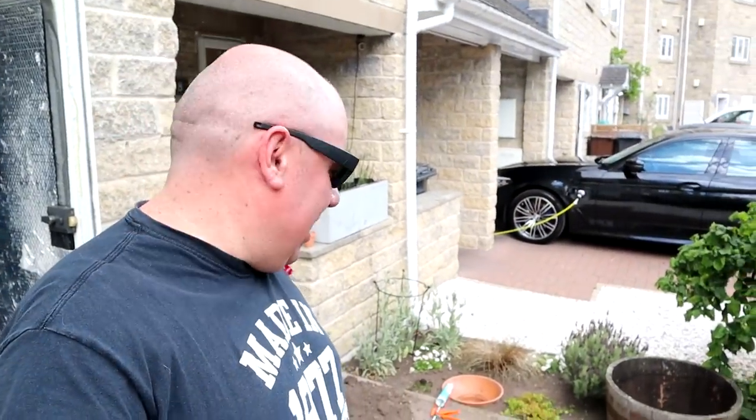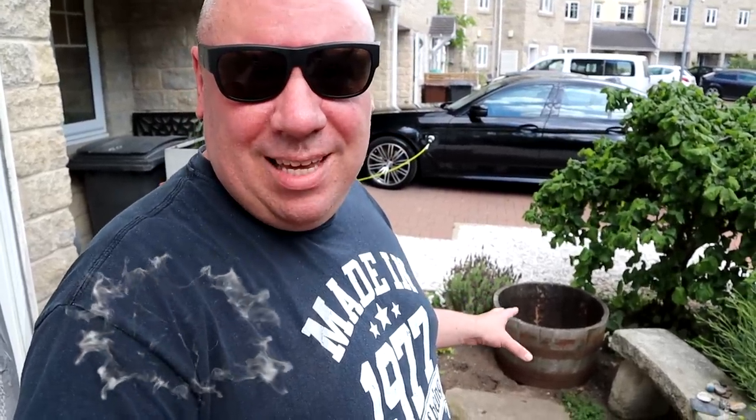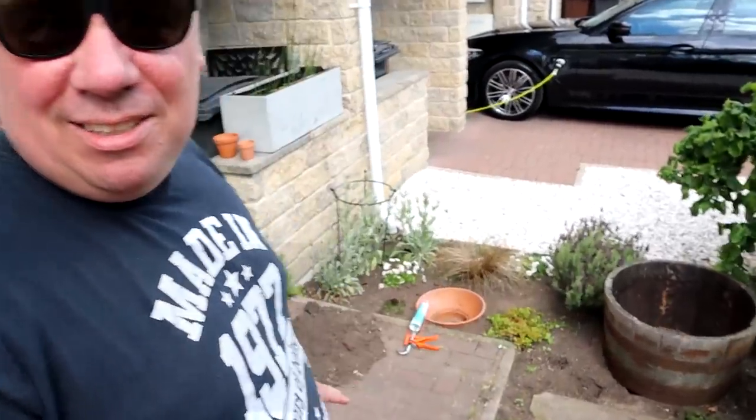Hey everybody, welcome back, nice to see you again. We're in the front garden again. This time we're doing a bit of yard work, as you Americans might call it. We went out shopping earlier today to an antiques center — the Antiques Quarter of Sheffield it's called — and I found this. It's a half barrel, and it's old and it's knackered and it's dirty and it's horrible.